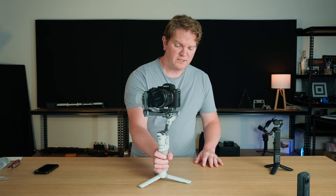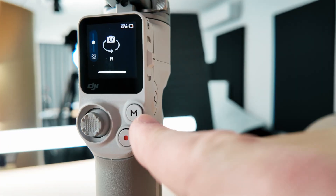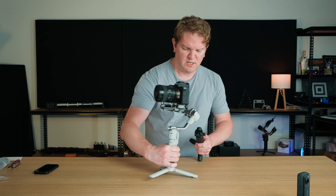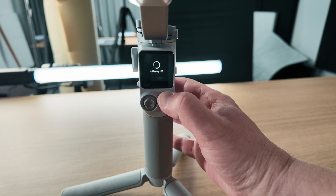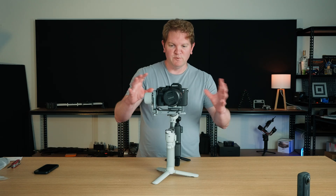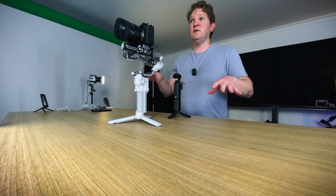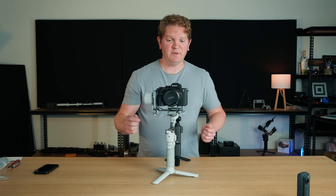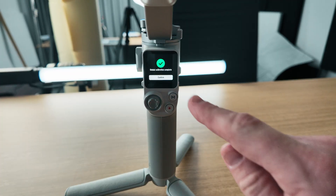To start auto-tune, hold in the M button on the controller at the same time as holding in the front trigger button — it's going to make some strange noises. You'll see the calibration percentage on the screen and the gimbal will be wobbling all over the place, which looks strange but is normal. Make sure you do this on a solid flat surface and don't move the gimbal while the auto-tune calibration is happening. The strange noises are fine — now it says gimbal calibration is complete.